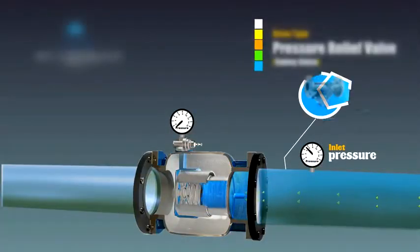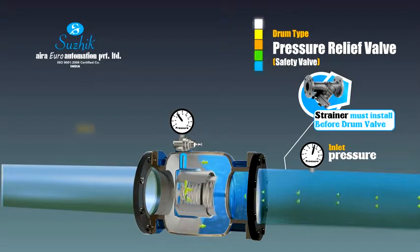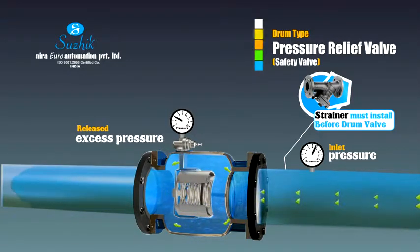The pressure relief valve can open automatically and release the water pressure above the safety limit.